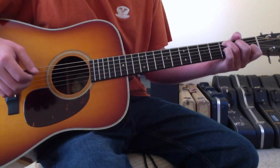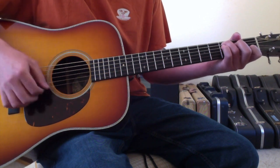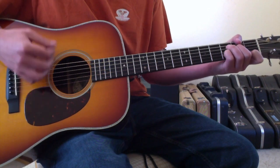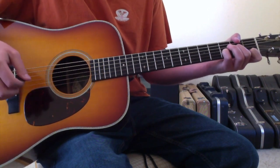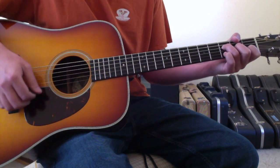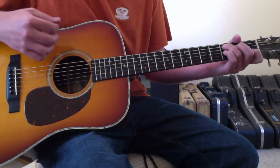Those are also the chords for the verse. Whenever it gets out of the main intro riff, it just goes C - still hammering on the C - to the D minor, hammering on the D minor, to the F, to the E minor, to the D minor, to the C again.